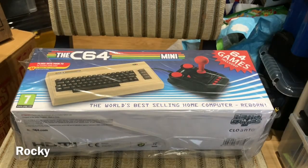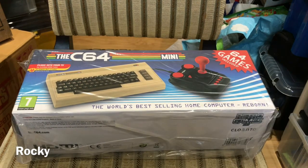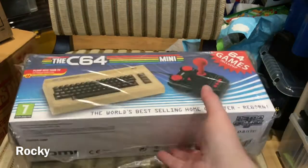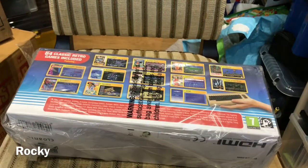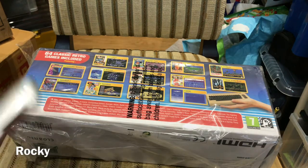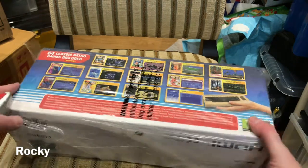Welcome back. I thought I'd give my take on this — the C64 Mini, or for want of a better term, a plug-and-play Commodore 64 with 64 games included. I've had this pre-ordered since it first became available on Amazon. I'm very well aware of the history behind the people who created this and their involvement with another retro gaming community product. It's been getting quite a lot of mixed opinions online, so these are just my thoughts.